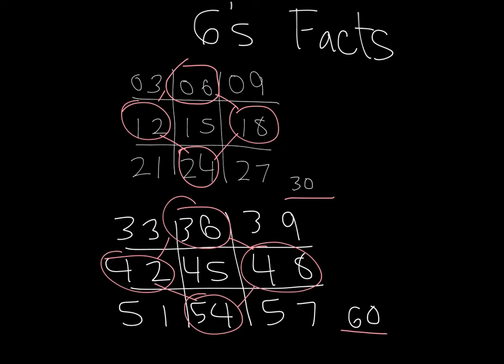So, how does this work? Basically, you've just done your sixes facts, because six times one is six, six times two is 12, six times three is 18, six times four is 24, six times five is 30, six times six is 36, six times seven is 42, six times eight is 48, six times nine is 54.